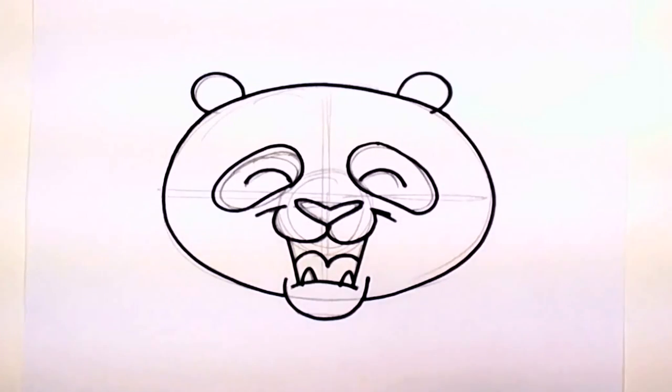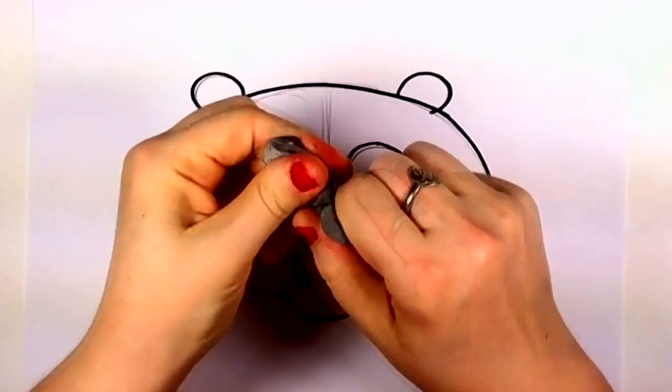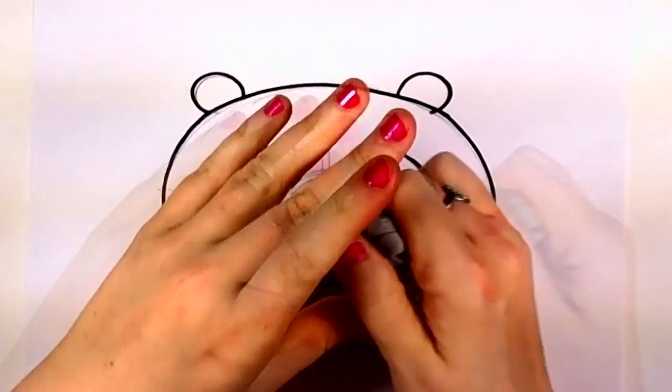Now it's time to erase all of your gestural pencil lines. I like to use the kneaded eraser because it makes much less of a mess and it doesn't smudge.